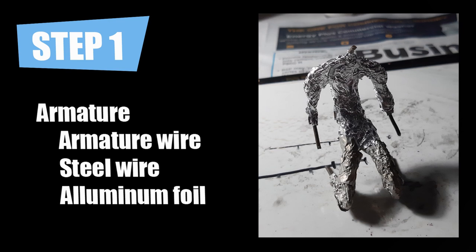Aluminum foil serves two purposes: one, it allows a surface for the clay to cling to, and two, you will use less clay.